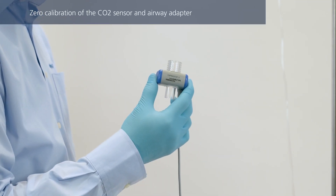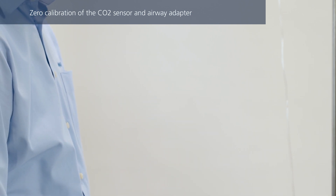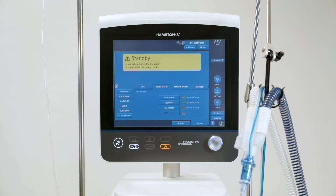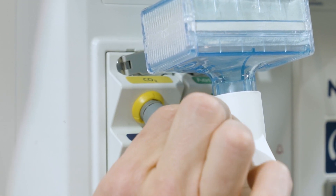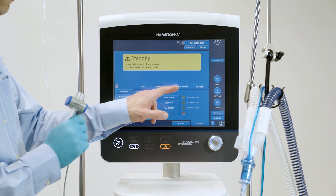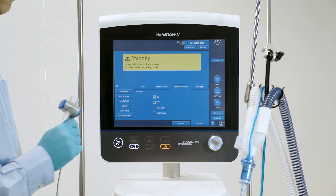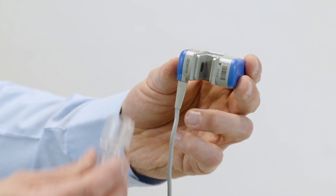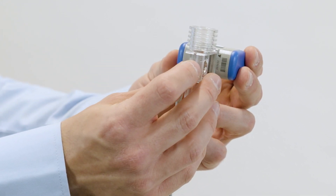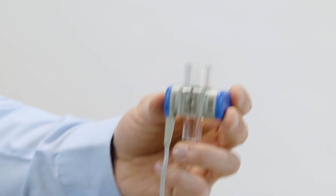As CO2 sensors are already calibrated at the factory, you only need a zero calibration with the first use of the sensor, when changing between airway adapter types from single use to reusable, or when the alarm 'CO2 calibration needed' is generated. Connect the sensor to the ventilator and check if CO2 monitoring is enabled. Wait approximately 90 seconds for the device to warm up. Connect the airway adapter to the CO2 sensor and keep these components away from all sources of CO2 and the exhaust port of the expiratory valve.